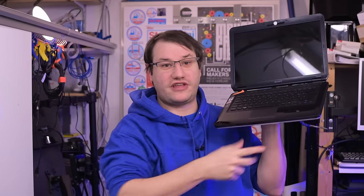Welcome back to Element 14 Presents. I'm Clem and I have to challenge myself all the time. So this time we're building a laptop.